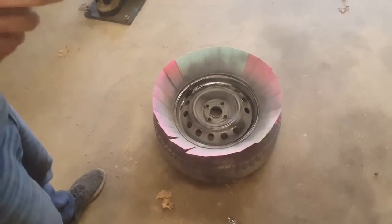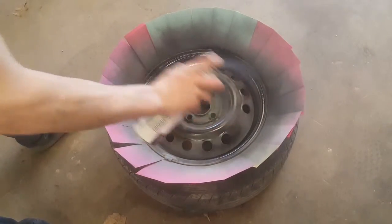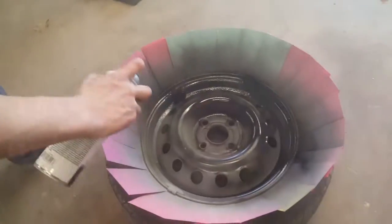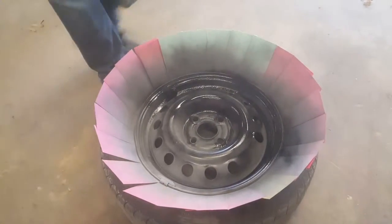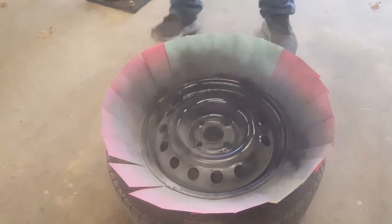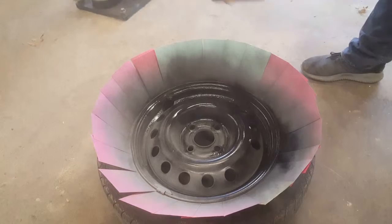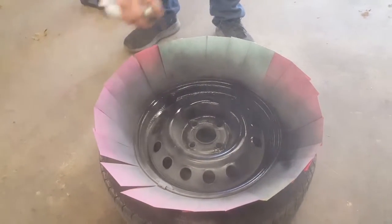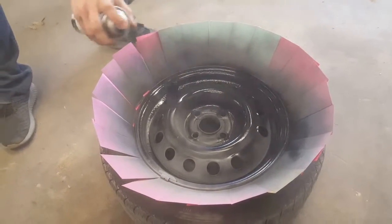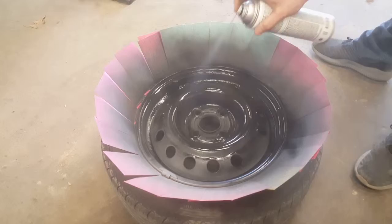Let that coat dry for a couple minutes and we'll go ahead with the first heavy coat. Just like priming, change your angle. Before you do all this, shake the can up really, really well.